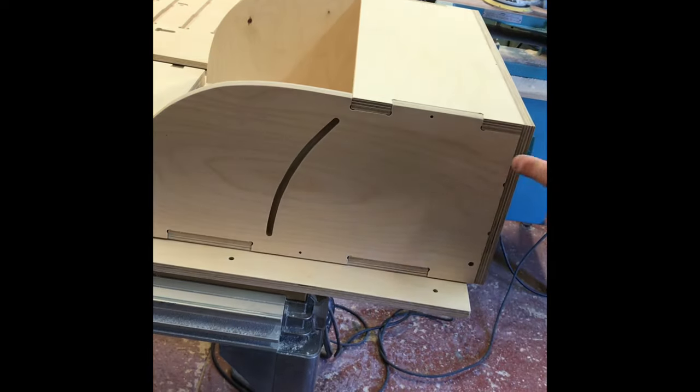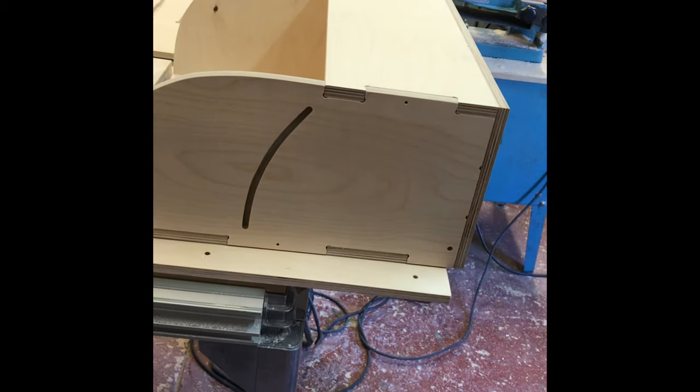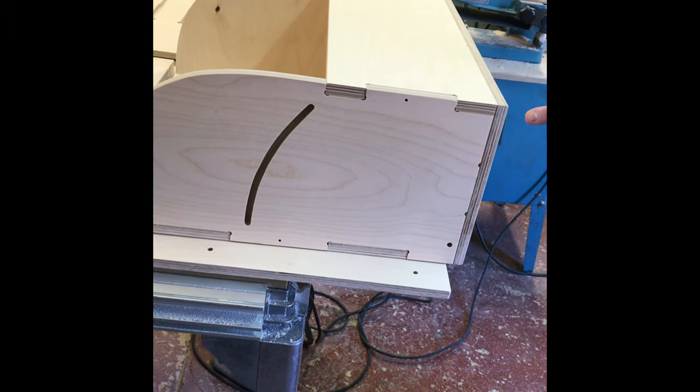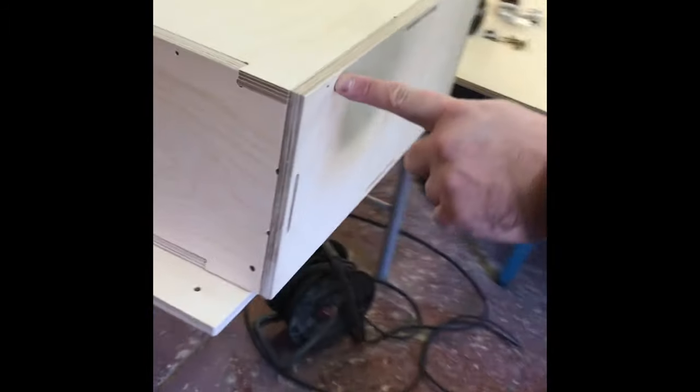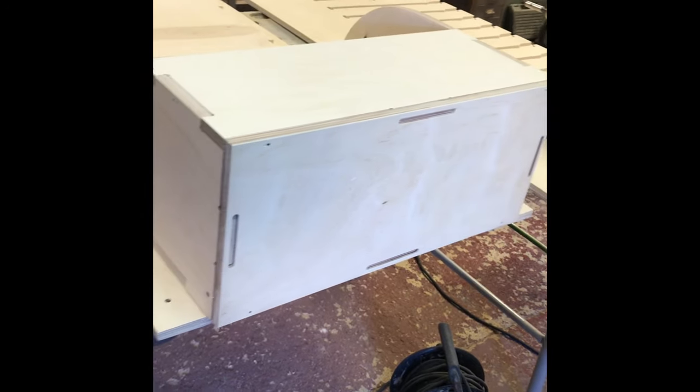Then we have one, two, three screws on the side, and on the bottom we have one, two, three, four screws, and then the same three screws on the other side.